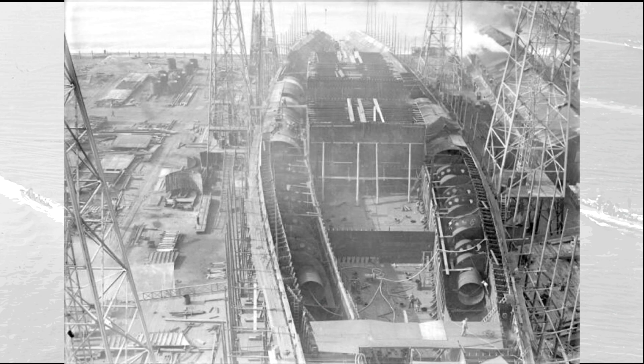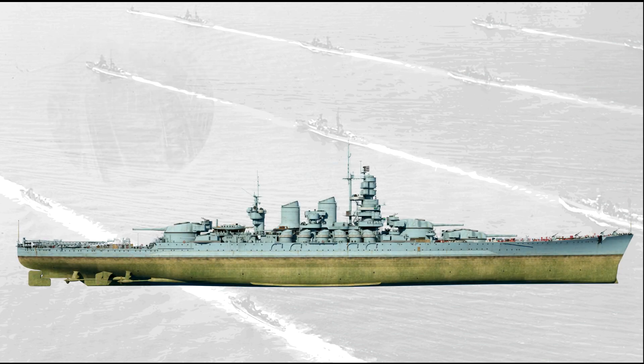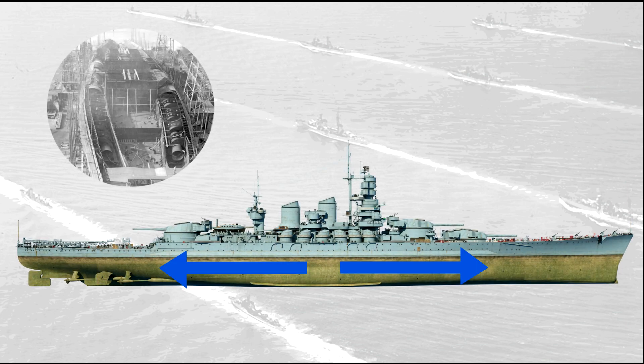Another distinctive feature of the Littorios was their torpedo defense system, also known as the Pugliese system. It consisted of a void cylinder surrounded by water put inside a larger cylinder. The water inside the system would absorb the force of the torpedo explosion, causing the void cylinder to crack and pour inside the void spaces. In theory, this system would have preserved the hull from devastating damage. The cylinders protected the underwater section of the citadel, running for 120 meters, and the diameter was reduced towards the two ends, making those sections more vulnerable. Their effectiveness is still debated today, and there will hardly be a definitive answer.